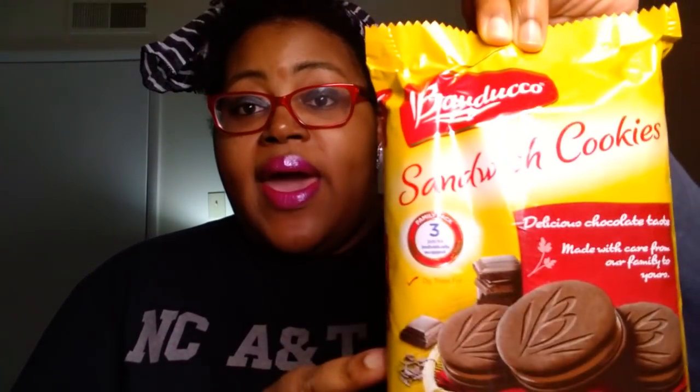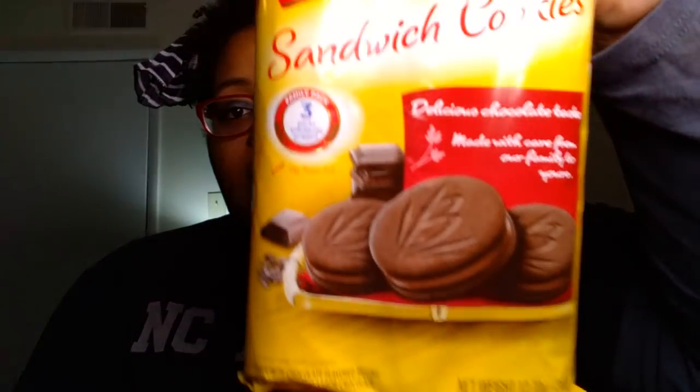I also picked up the Bauduco sandwich cookies — these are just chocolate sandwich cookies with chocolate flavored filling. It's a family pack that has three packs individually wrapped. So if I open one and I decide that I don't like it, I have two other packs I can share with somebody at work. These do have sugar in them, so Madeline can't eat them — it only has 10 grams of sugar. But I'll try these out and see how they are.